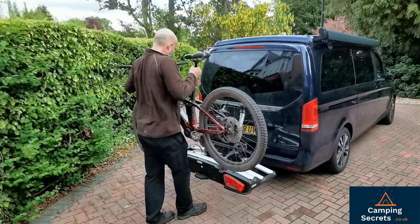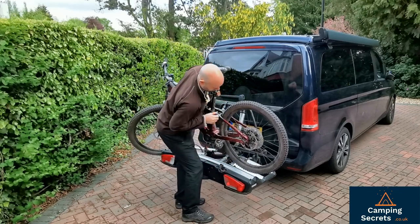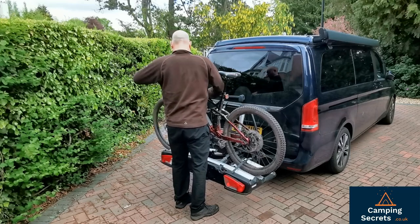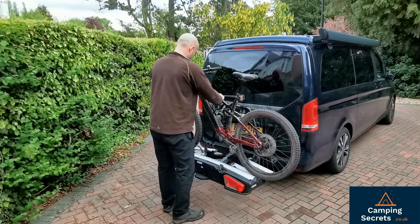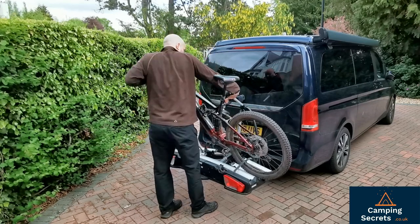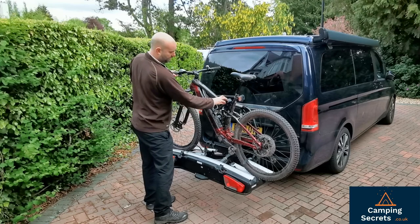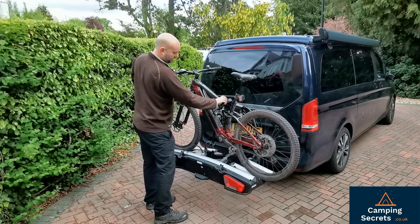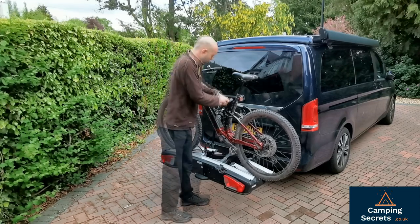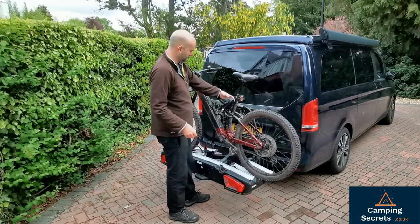Get the straps ready and then we just lift the bike on — the straps need to go through the wheels first. I tend to clamp the crossbar first to secure the bike. You can see this clamp comes onto the crossbar and you tighten it up. Once locked with the key, no one can remove the bike from there.